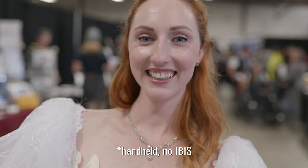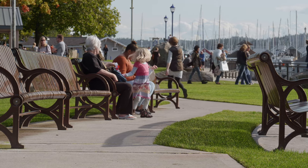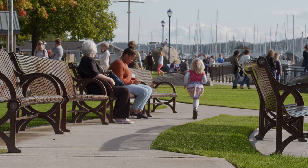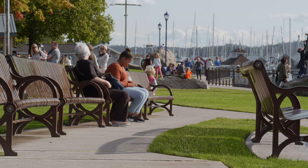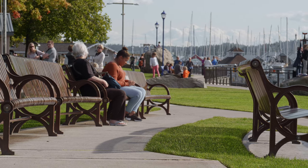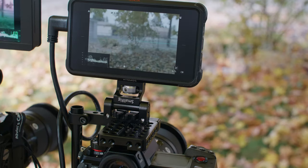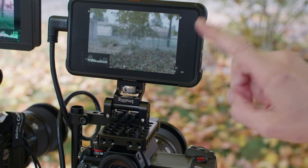Here are some slow-motion shots — this is 4K 60 slowed down to 24. It comes with some caveats: it crops in at high frame rates and it's also 4:2:0 color, though it is 10-bit H.265. My focus wasn't quite on the people in the shot — it was a little in front of them — and that leads me to another issue with this camera.